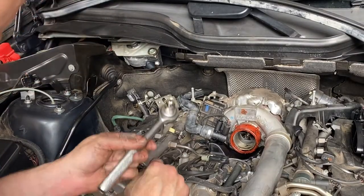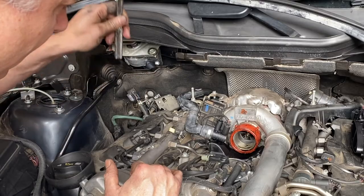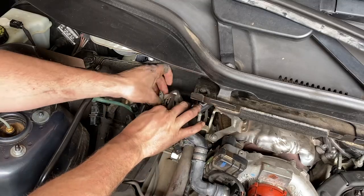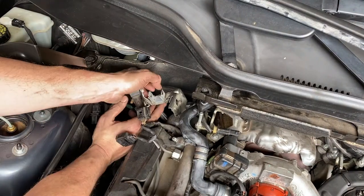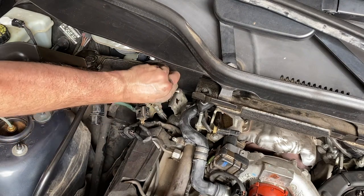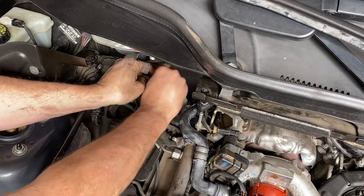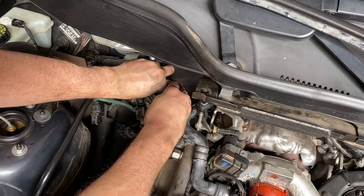A bit of a struggle but got there in the end, and I've got those both done up tight with the socket. The PCV valve is installed on the back of the head. Now let's get this bracket back into position which holds all of these sensors. I cannot emphasize enough how important it is to be super careful at this stage because we really don't want to drop these bolts. If you're a weekend warrior like myself, there's going to be no chance of Mercedes being open to get the right bolt if you lose it - and you need the car Monday morning.